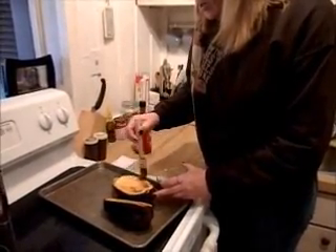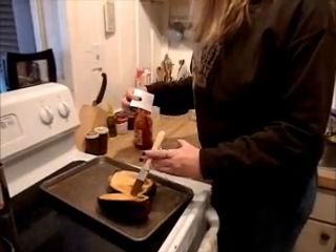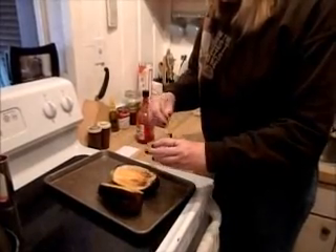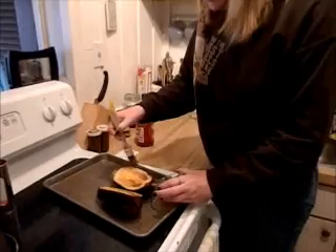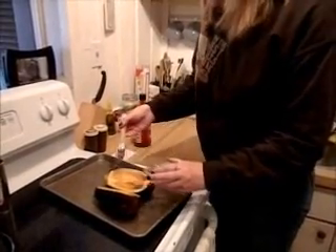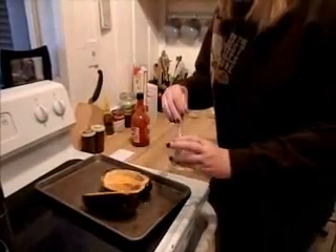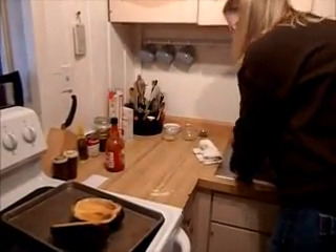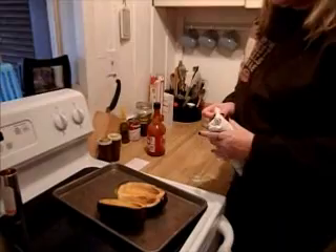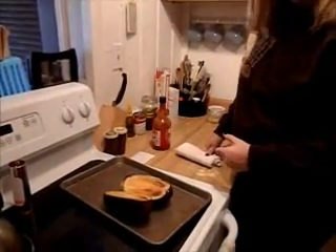So 350 degrees on a cookie sheet. You're going to cook this for eight to ten minutes and then you're going to turn them over so you have the cut side down for the second cooking, and then you're going to bake it another five to seven minutes until it's soft. We'll put this in at 350 degrees for eight to ten minutes, then flip it — flesh side down — for another five to seven minutes. We'll be back in about 20 minutes.